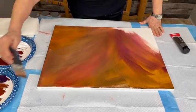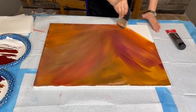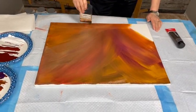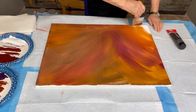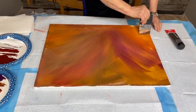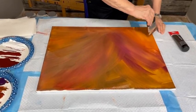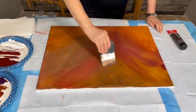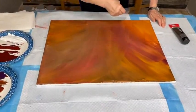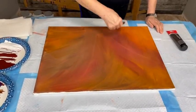Since this is the first time I've ever seen this and you're using Golden Fluid Acrylics — these are not the high flow, right? No, these are just the regular ones. And I'm assuming they come in all kinds of colors? Oh my gosh, an abundance of colors. And it's right out of the bottle — no mixing or anything. Right out of the bottle.